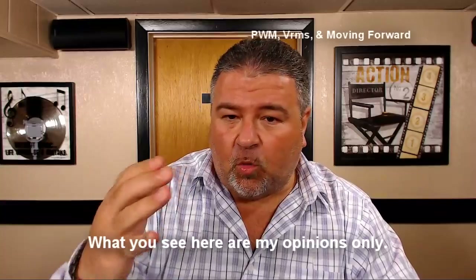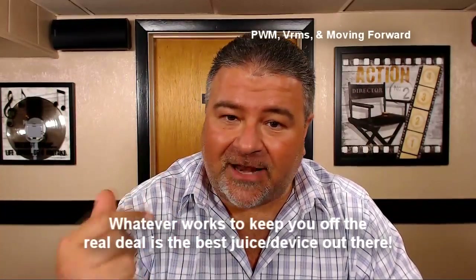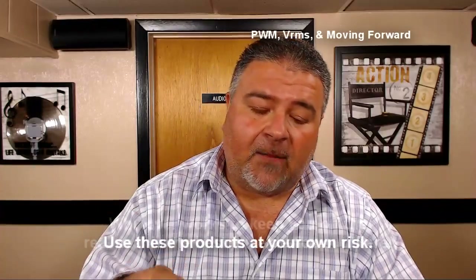Hey folks, P. Basardo. One of the things that I love about putting out these reviews is all of the help that I get from you guys - whether it be something as simple as 'hey Phil, take a paper clip, jam it in your mesh wick and you'll be able to easily wrap the coil around it,' or a five-page dissertation as to why I should be using VRMS as opposed to the average in the graphs.